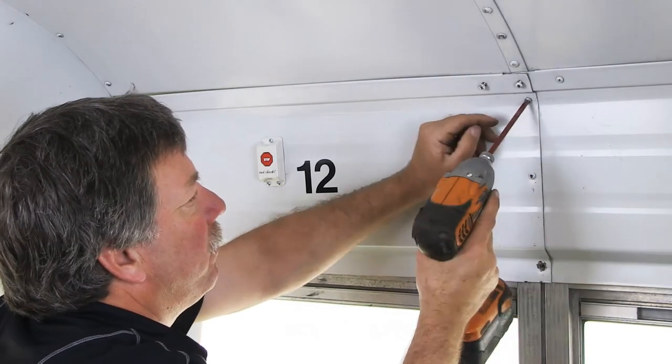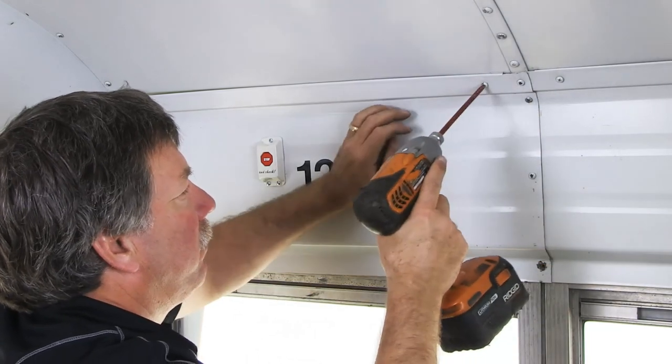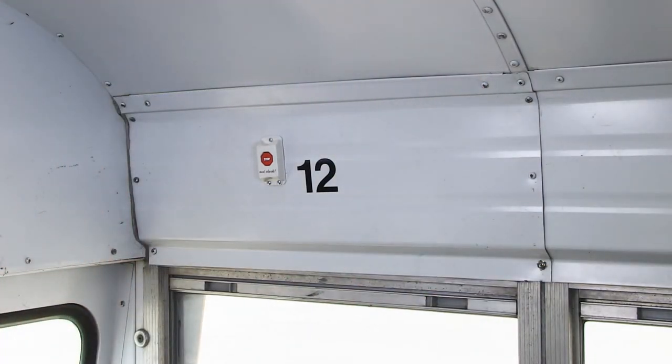Ensure that the wires are secured behind the panel and then reattach the panel wall. This concludes the installation of the rear vehicle transmitter. Thank you for watching this Child Checkmate installation video.